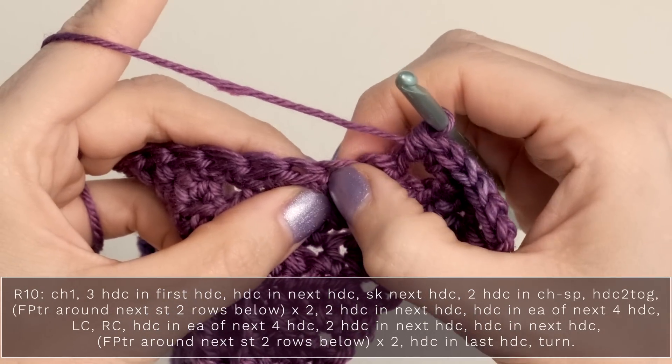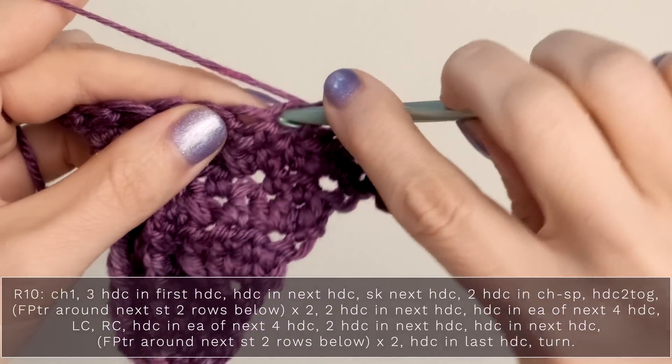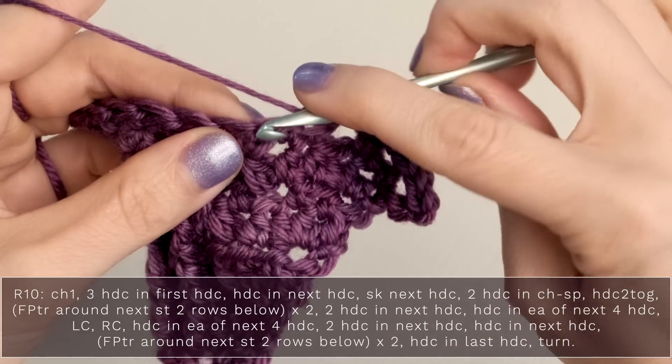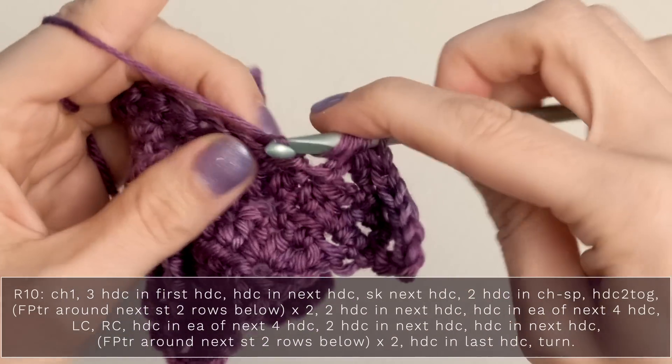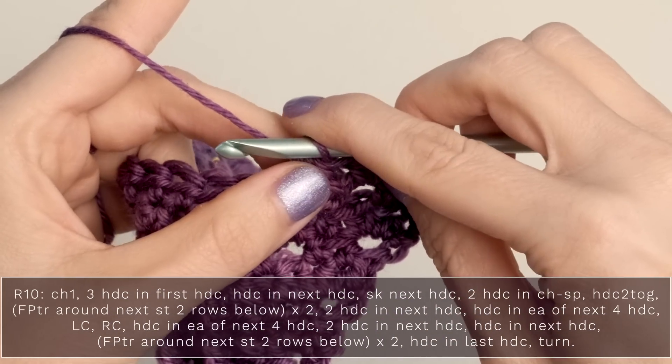Now work a half double crochet two together over those next two stitches. So yarn over, insert into that next stitch and pull up a loop. Yarn over, insert into the next stitch, pull up a loop, and then yarn over and pull through all those loops for your half double crochet two together.